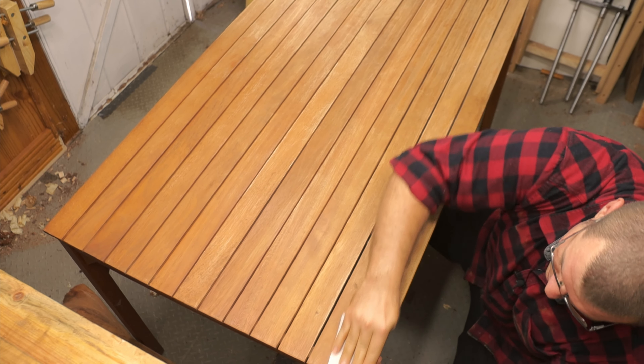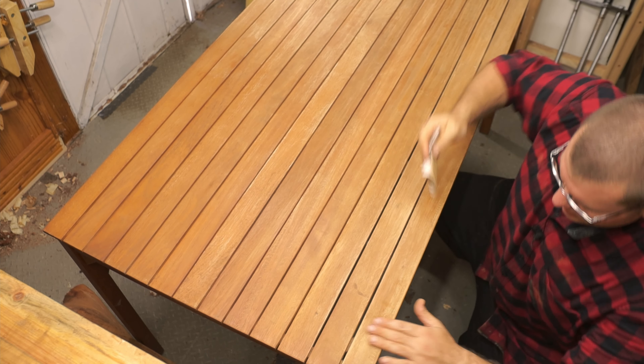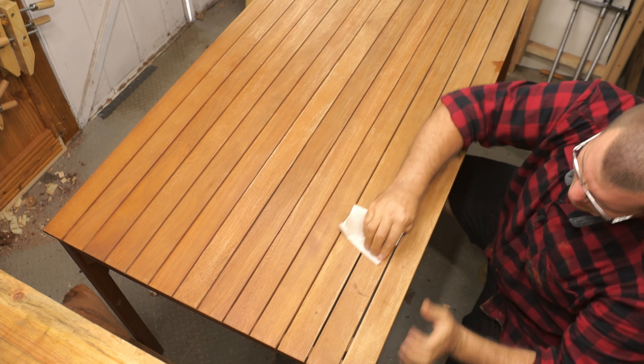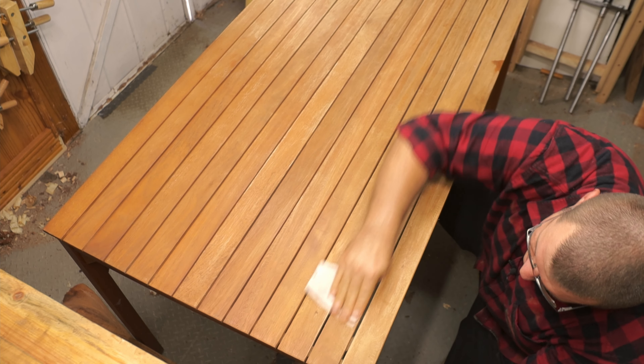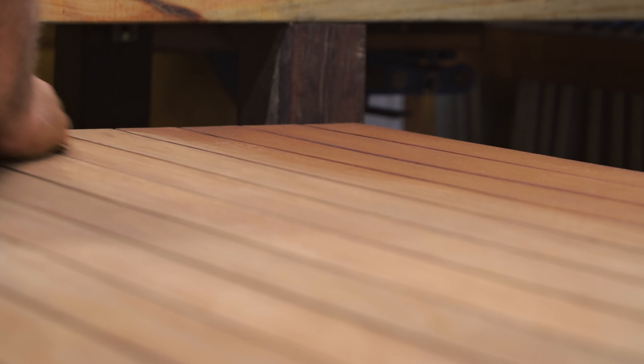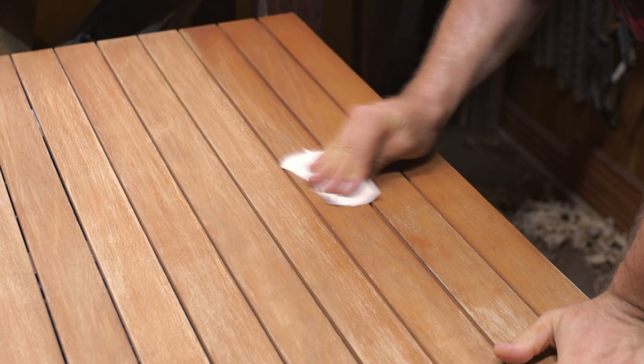As you can see here, I'm going with the grain. You could use an orbital sander or something like that to sand this back if you wanted to. These boards are all warped and all over the place, so they're not flat, so I'm finding that it's easier just to sand by hand.